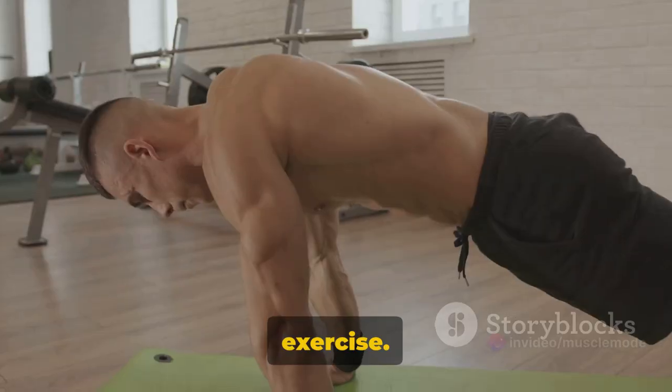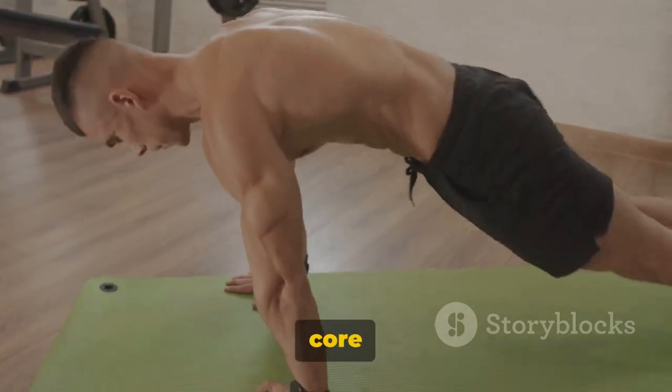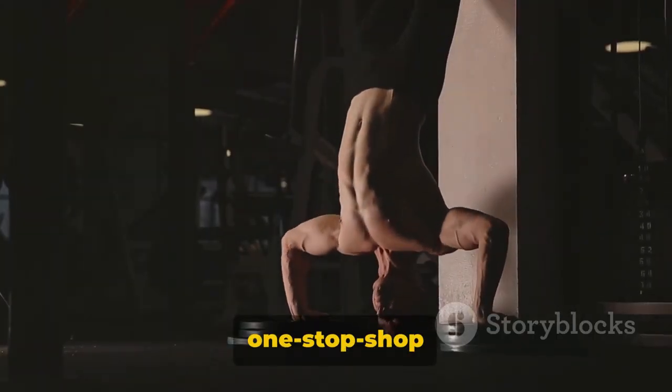Push-ups are a powerhouse exercise. They target your chest, shoulders, triceps, and core muscles. They're like a one-stop shop for upper body strength.